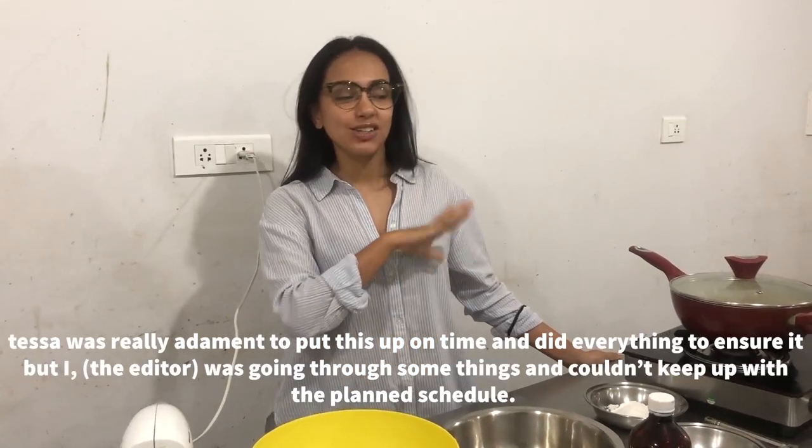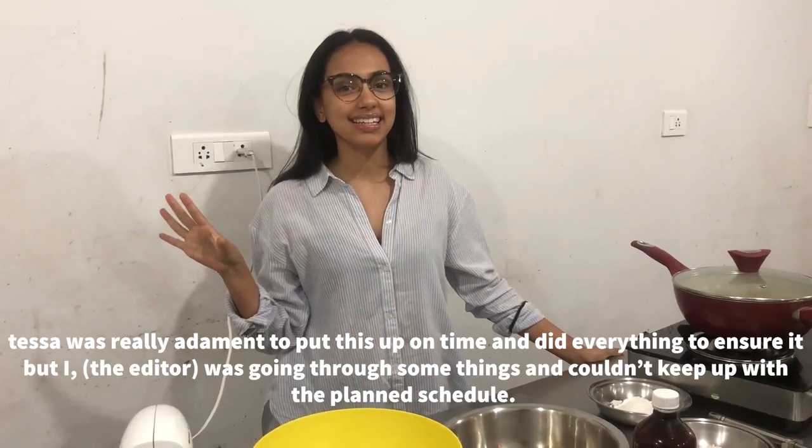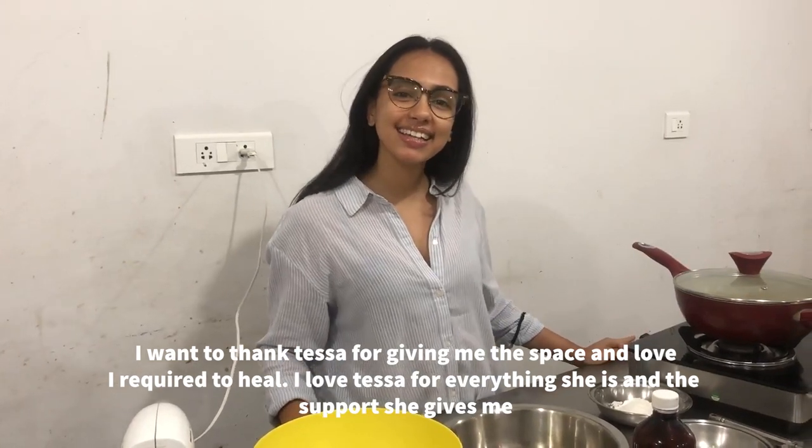Hi everyone, this is Baking with Tessa and today I'm going to teach something really quick. It's called soufflé pancakes. It's very similar to my Japanese cheesecake but this one is a much quicker way of doing it. I have woken up at 1:30 in the morning just for you guys because I have a very busy day schedule and I did not want to miss out on my Monday release, so I hope you guys like it.